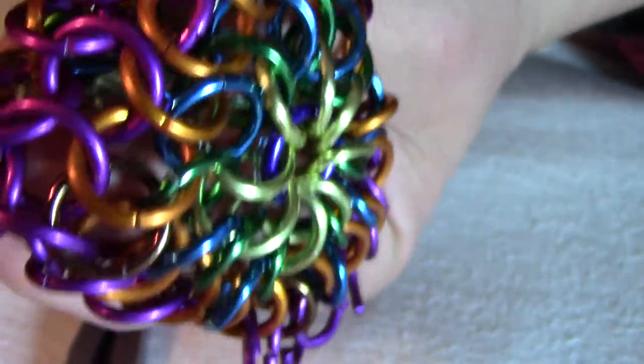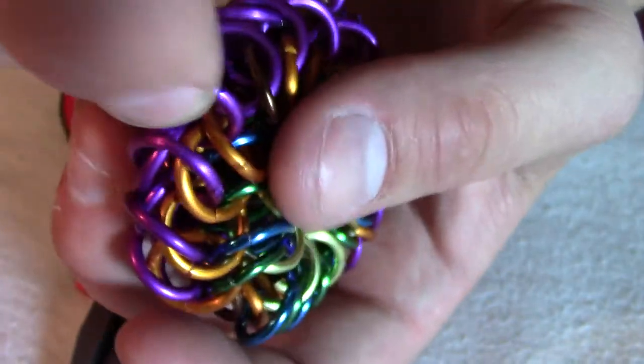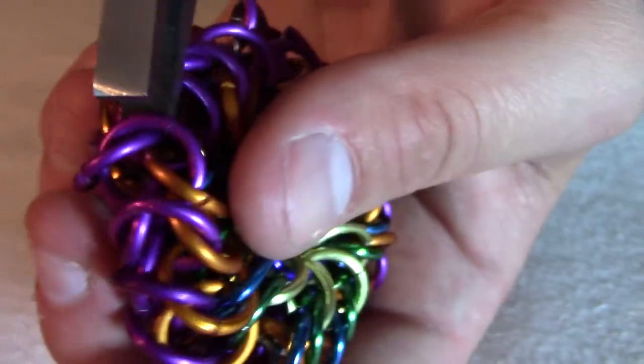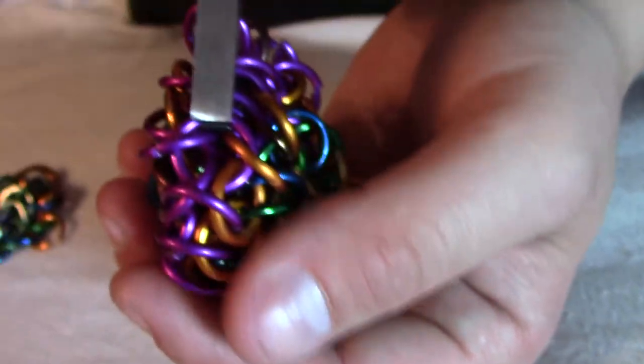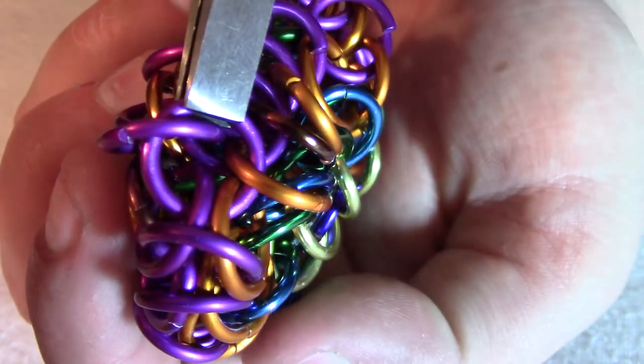For example, if I pull up on this one, you can see — maybe if I use this — you can see two purple over here, and then two orange over here. Okay, that's it.